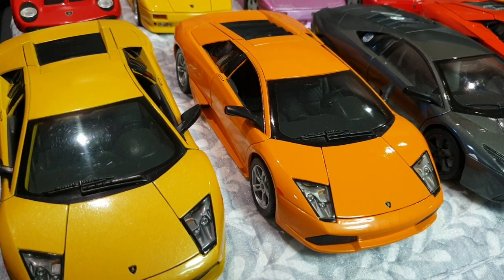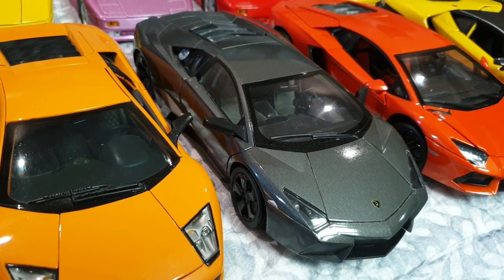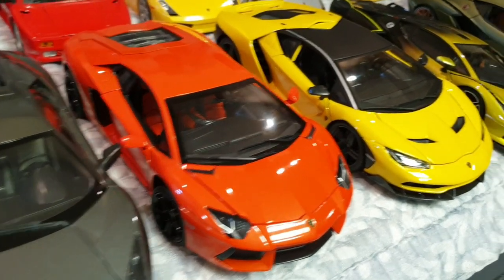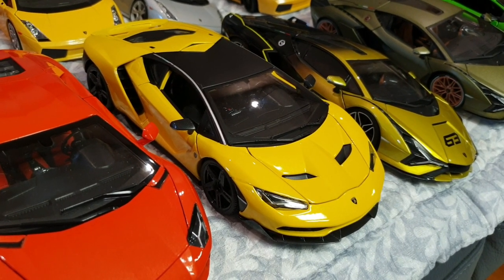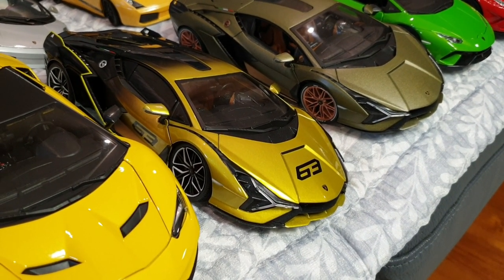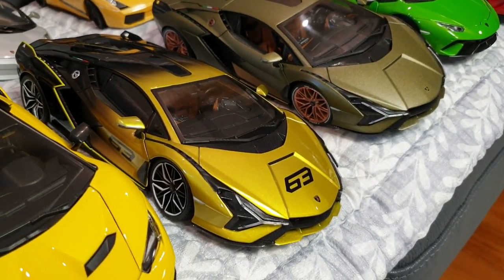And this is the facelift Murciélago LP640, also by Maisto. And this one's a Lamborghini Reventón by Montemotors. This one's a Lamborghini Aventador LP700 Coupe by Rastar. This one is a Lamborghini Centenario LP770 in yellow by Maisto — I believe this is a Costco exclusive color. And this one's a Lamborghini Sián FKP37, which seems to be a special edition with the yellow and black gradation paint. I couldn't pass it up because of the paint job.